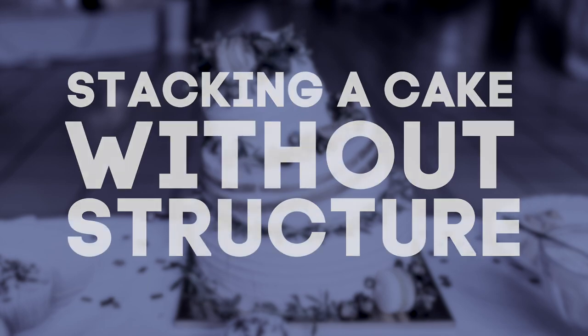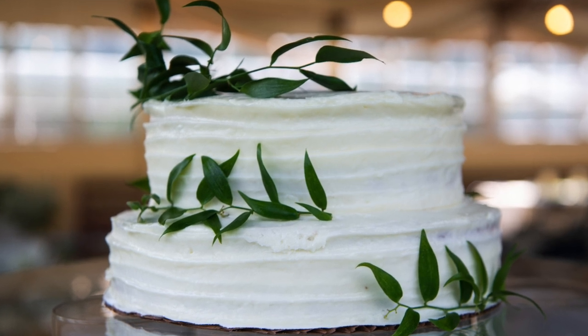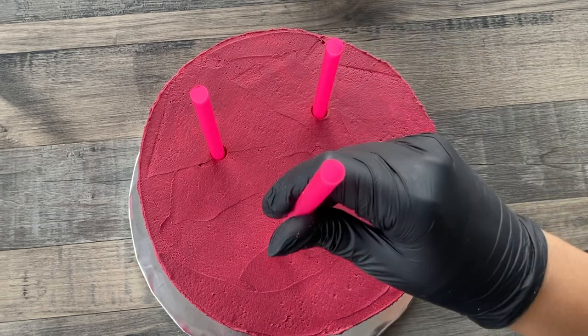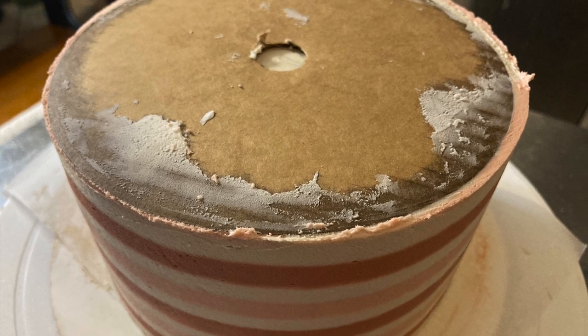Number four: trying to stack a cake without proper structure. When you see this cake, it's not just one cake sitting on top of a larger cake. There are actually cake boards, dowels, and boba tea straws inside of this cake that prevent the whole cake from collapsing.